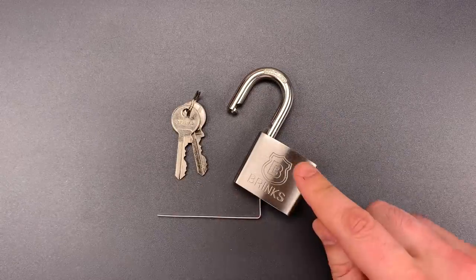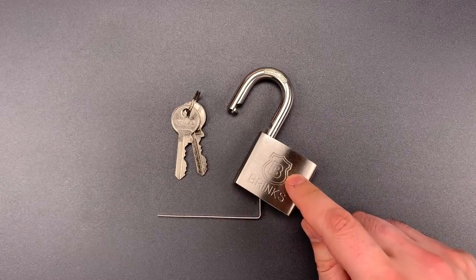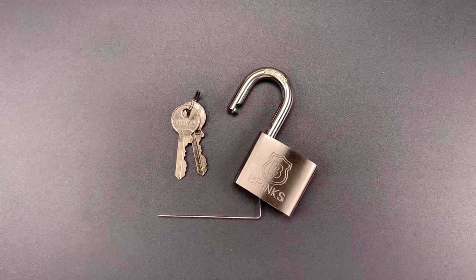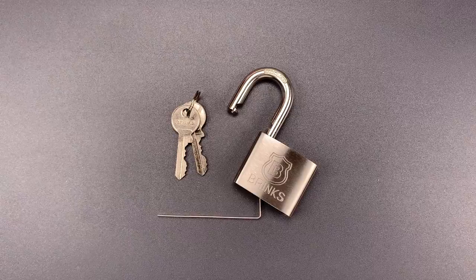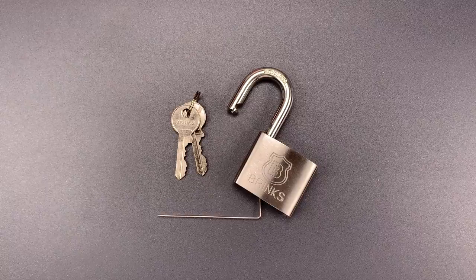Other than the weather-resistant stainless steel, it doesn't seem like Brinks got a whole lot right with this padlock. In any case, that's all I have for you today. If you have any questions or comments, please put them below. If you like this video and would like to see more like it, please subscribe. And as always, have a nice day.